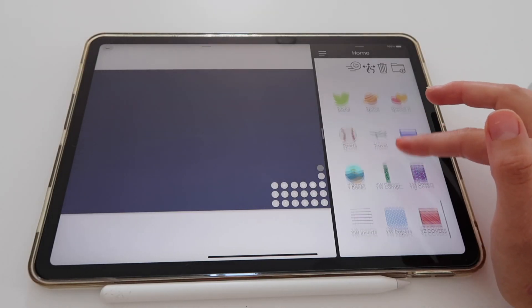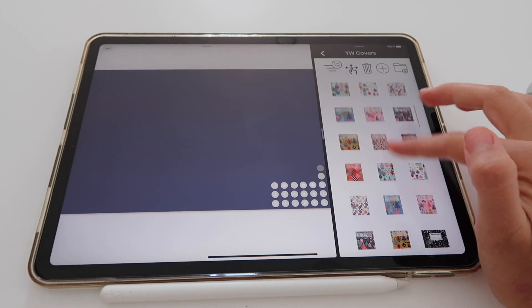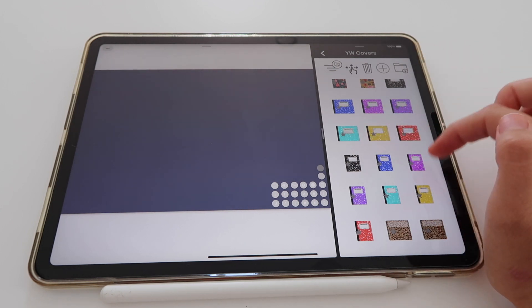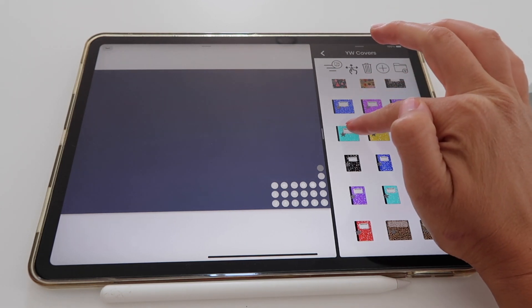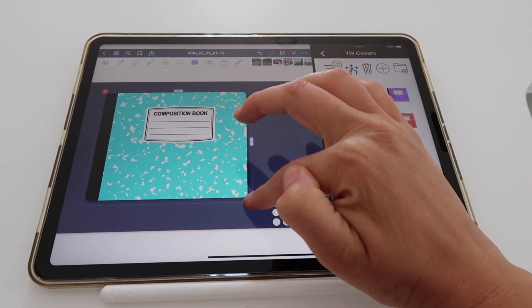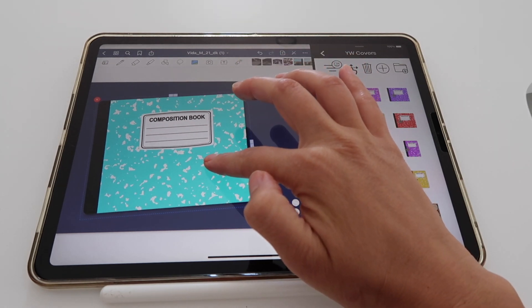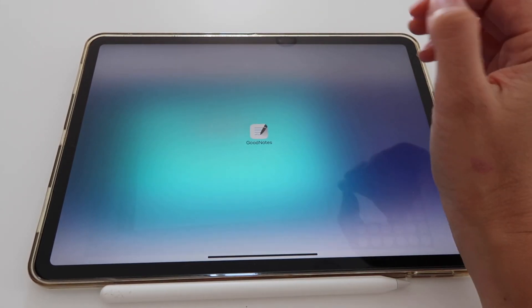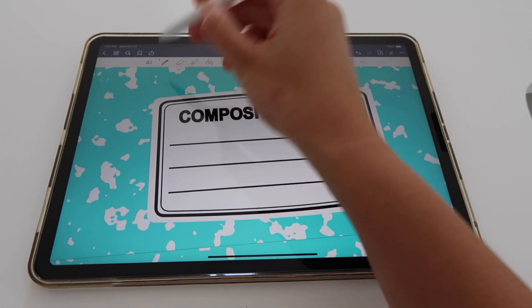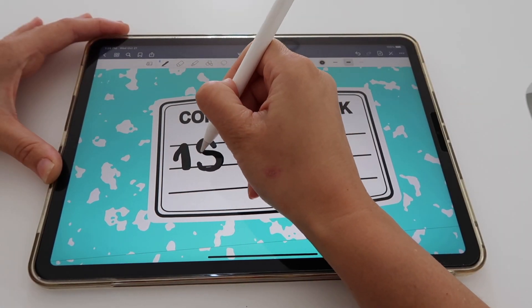The first thing I'm going to do is look for a cover. I have all of my cover options here, and I think I want one of these composition book styles. I'm going to pick this light blue one, adjust it, maybe tilt it a tiny bit, and place it where I want it. Then I'll close my stickers app and write something here — I'm really bad at calligraphy, especially in GoodNotes, but I'll try my best.